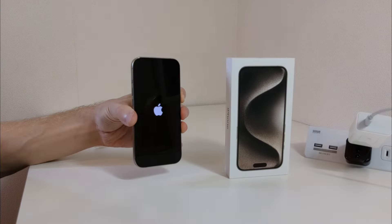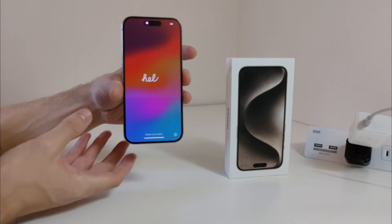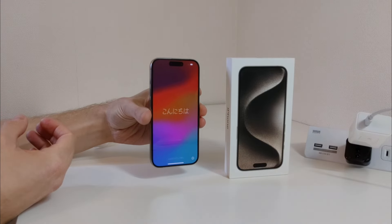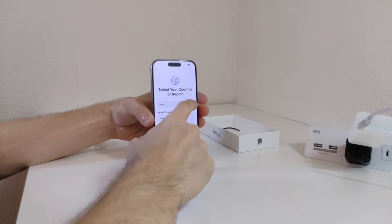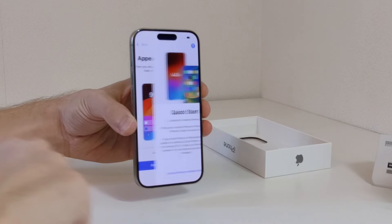I'm going to go ahead and try to power it on and see how the startup process goes. Got pretty much the same startup screen as the MacBook that I recently did an unboxing of. Let's go with English. You can choose the size of the text and icons on the phone. I'll go with the default setting.